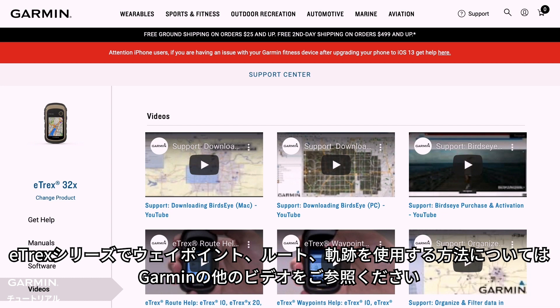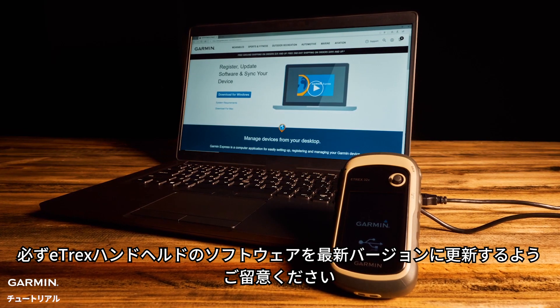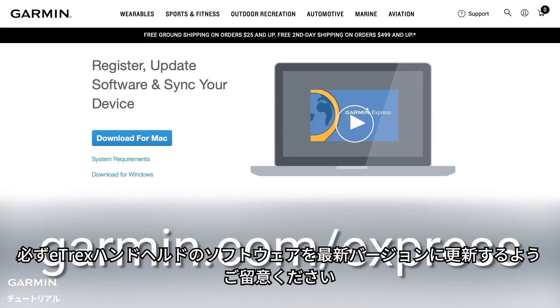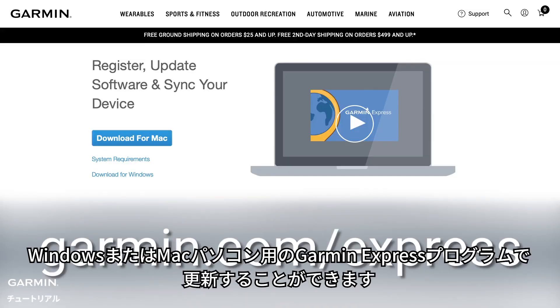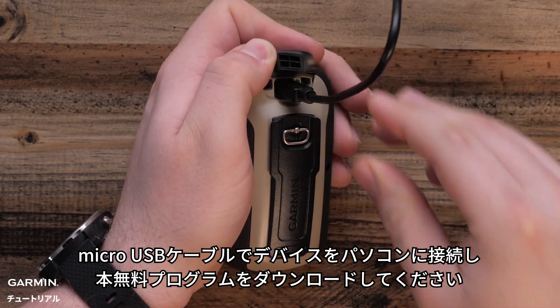For more information on how to use waypoints, routes, and tracks on this E-TREX series, view our other videos. As a reminder, ensure the software on your Garmin E-TREX handheld is up to date. You can do this using the Garmin Express program for your Windows or Mac computer — just connect the handheld to your computer with a micro-USB cable and download the free program.